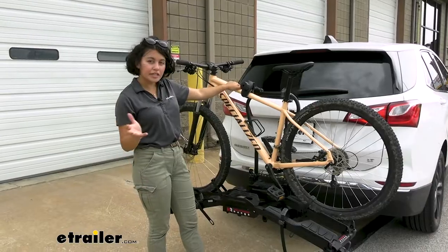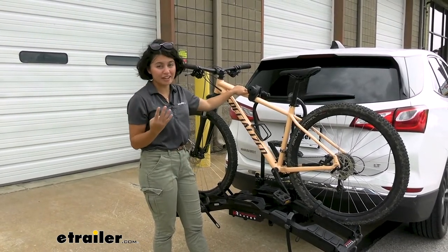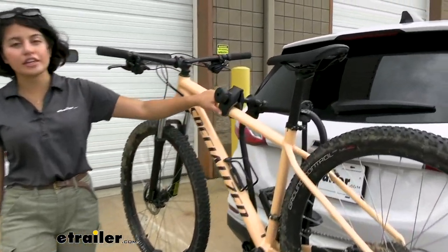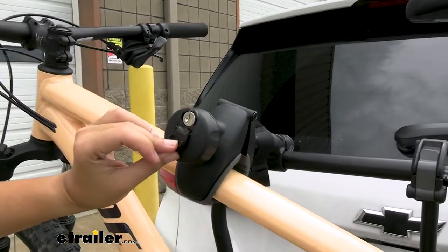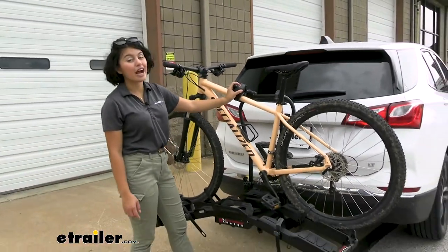Don't forget to put that knob back in. The reason it can tilt like that is because of the way it's strapped down. You actually have four touch points: one, two, and three are the wheel straps, and the fourth is your frame mount. You have two arms here that you can lock to secure your bikes while you're on the road.